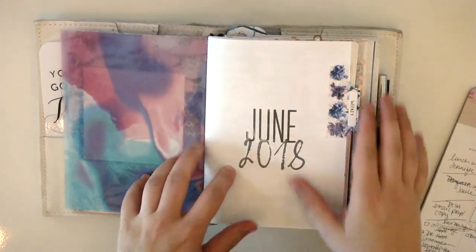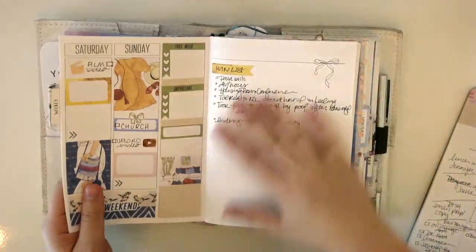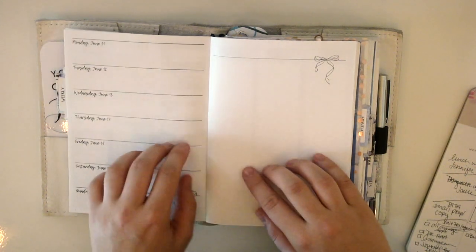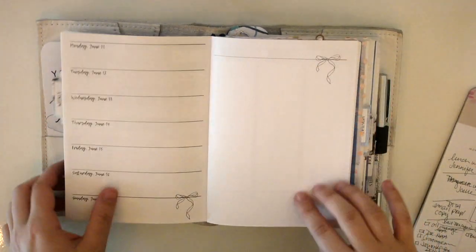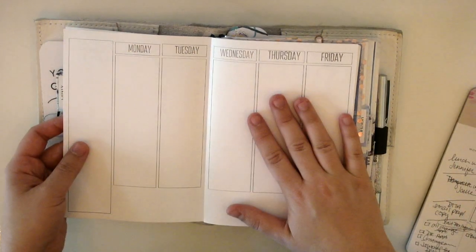Hey guys, welcome back to my channel. Today I am planning to do a regular plan with me for the week of June 11th through the 17th in my traveler's notebook.